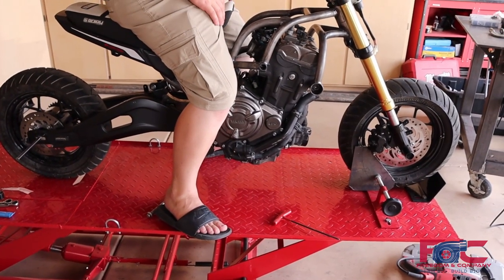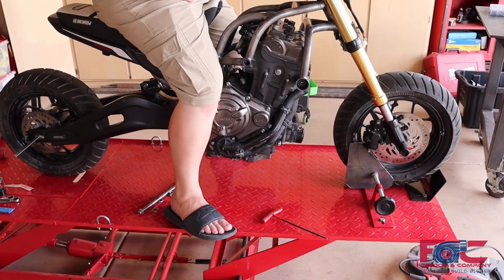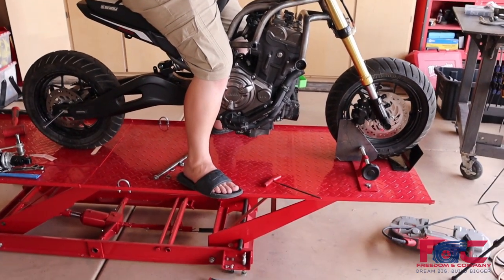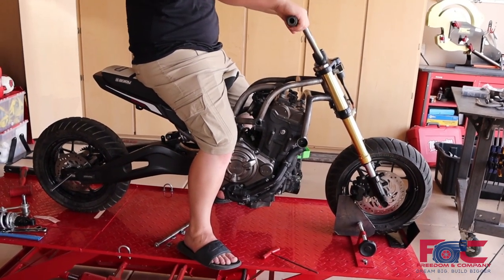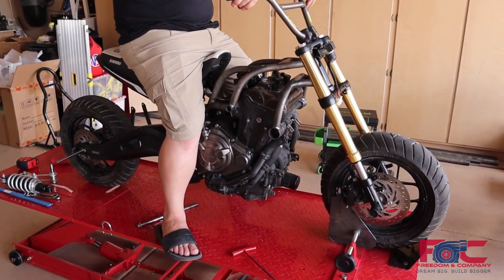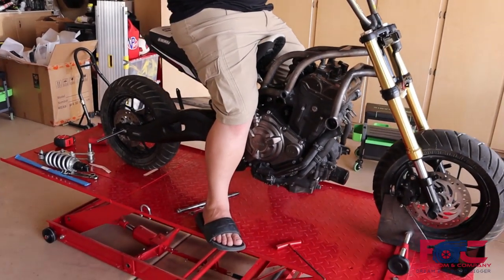Right now we're just going to run with this. The whole thing with this is we just want to get it running and riding as soon as possible. Our plan is to get it going and then this will be a continual project — we'll always be upgrading it, always doing work on it and making things a little bit nicer. When we finish this first part, that won't be our final rendition — this will just be a continuation of the Grominator as we go.